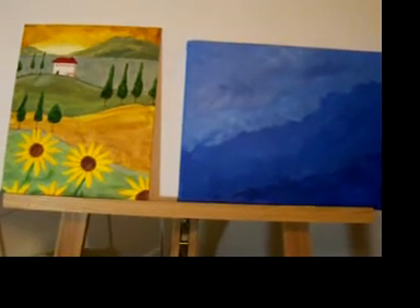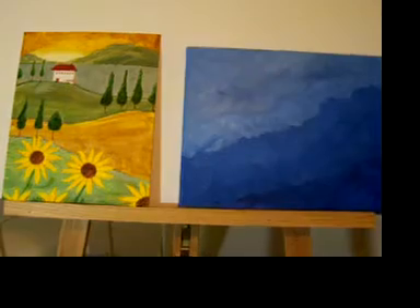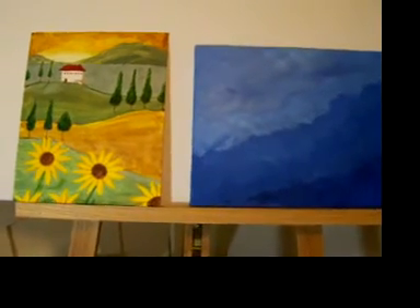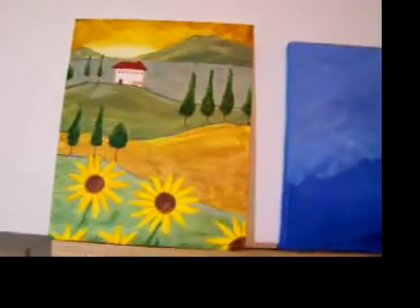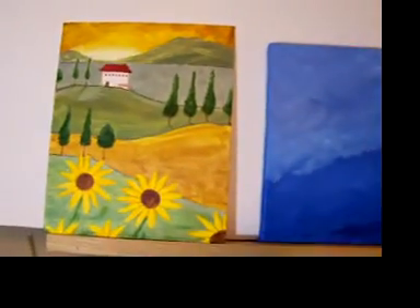I wanted to say hi to William and Amanda and James and Aaron. Here is a little video clip I made of what I just painted — just got done with it tonight. It's a Tuscan scene with sunflowers in the front. This is what I painted with when Amanda was here.